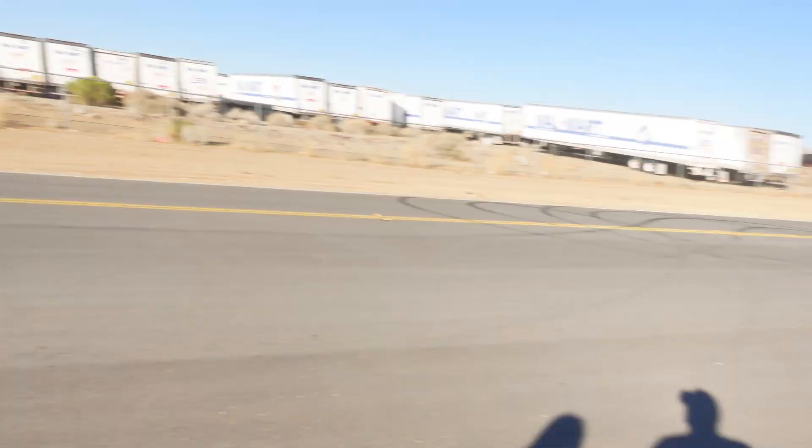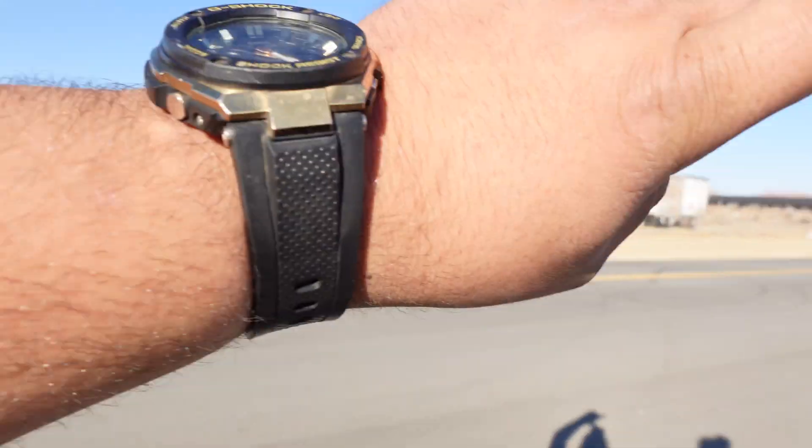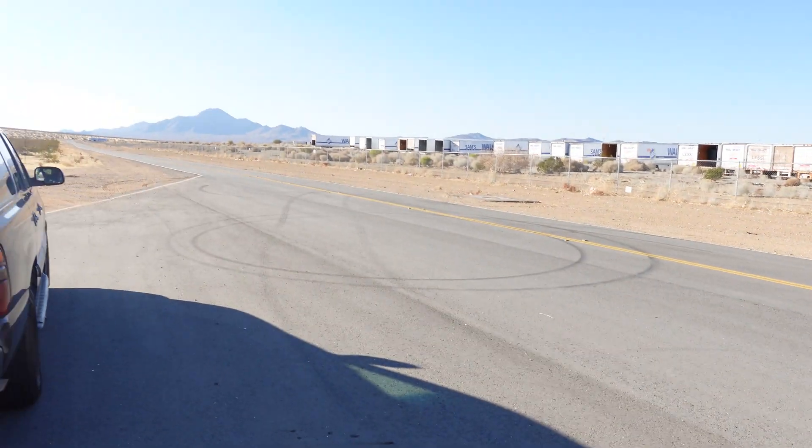Since I don't have my GoPro working, my wife is going to record me doing the 2,000 to 7,000 RPM pull. We're going to do it coming from this direction, going that way for Ian. Let's get to it.